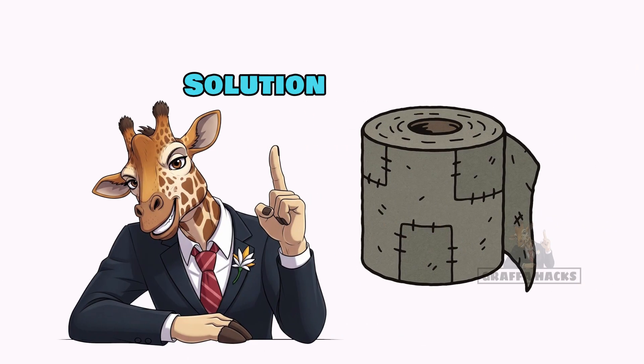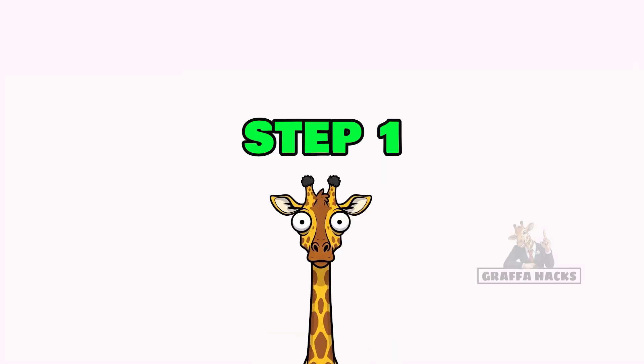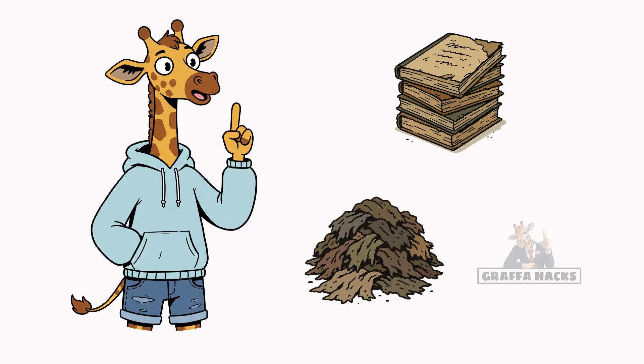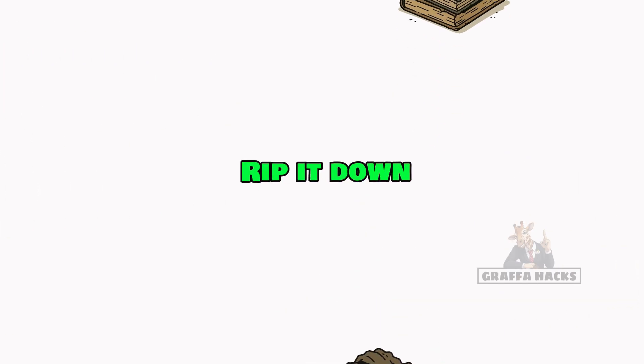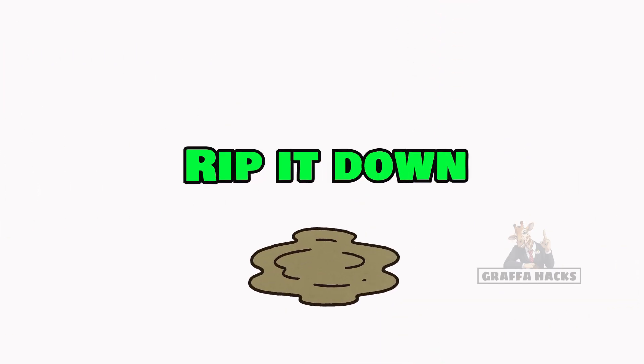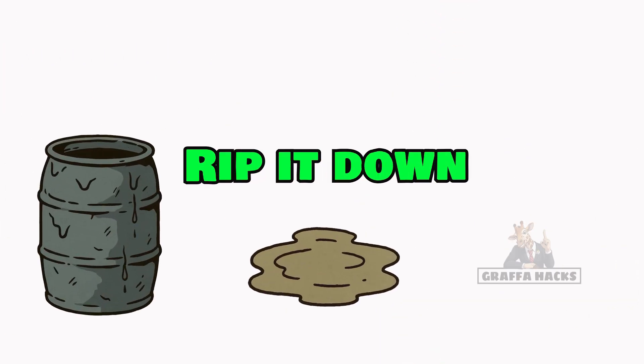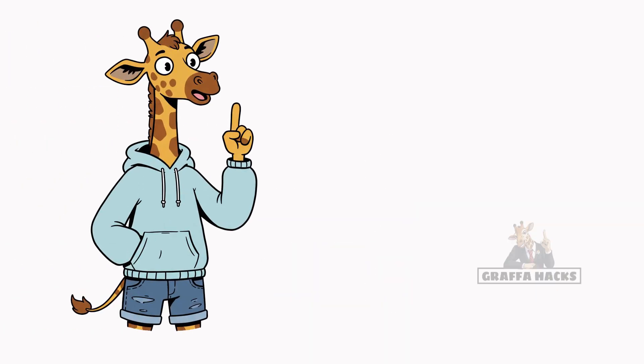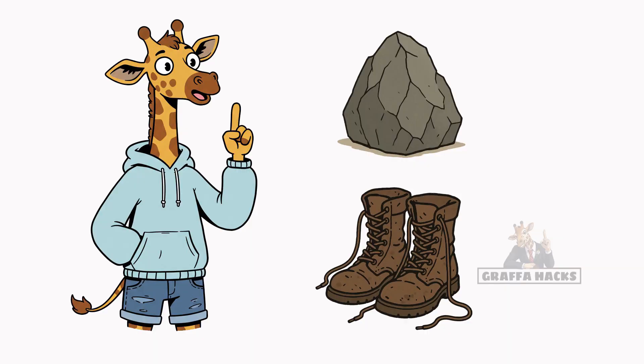Solution: DIY apocalypse toilet paper. Step 1: Grab anything fibrous — old notebooks, shredded rags, even that banned tea from your ex. Rip it down, soak it in water: puddles, rain barrels, or if you're fancy, actual clean water. Step 2: Mash it — with a rock, with your boots, doesn't matter. You're turning memories into pulp.